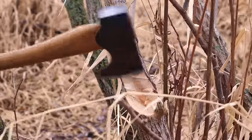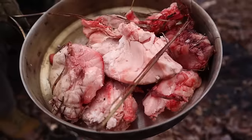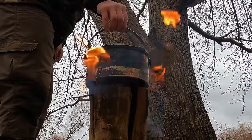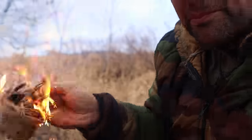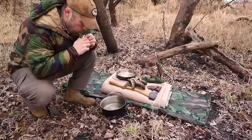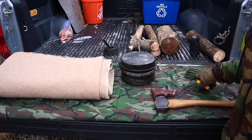Hey guys, welcome back to Ranger Survival and Field Craft. I'm Andrew, and what I have for you today is a look at my five C's of survivability for cold weather environments. These tools are going to change based on the weather and based on our environment, and we're going to demonstrate a lot of skills today with just these five items.